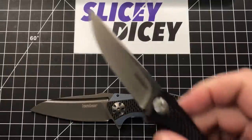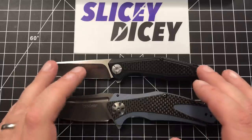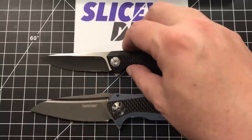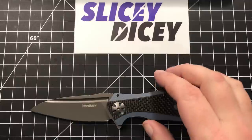One last comparison because this is very similar construction — the Kershaw Atmos, made in the same place, carbon fiber overlay G10 kind of thing. Alright, let's move on and talk more about this knife.